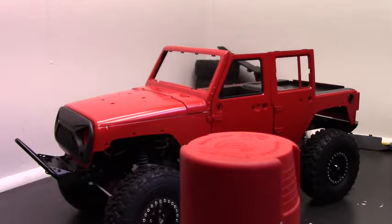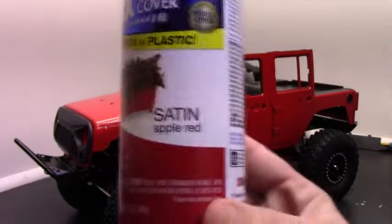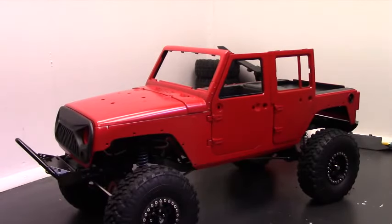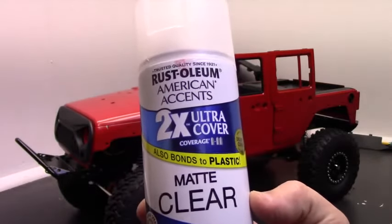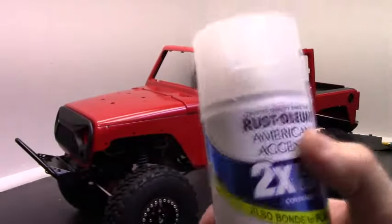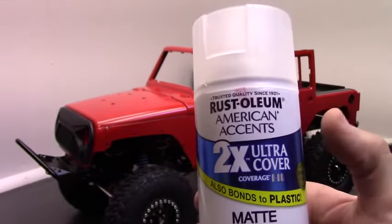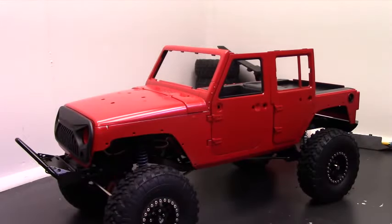I would normally never buy a red vehicle, but I couldn't get the yellow one or the white one — they're both on back order. The only one available when I ordered was this red one. My plan was to paint it khaki, but after the issues with the axial body I just opted to do red — the lesser of the evils. I used Rust-Oleum satin apple red. I went with satin just to knock the gloss off — it still has a little sheen but it looks painted, not like molded plastic. Then I went over the whole thing with a matte clear. This is regular Rust-Oleum American Accents — it also bonds to plastic, and this is what I've used on most of my bodies with great success.